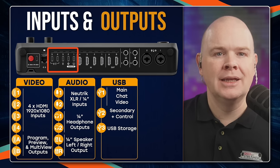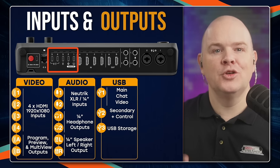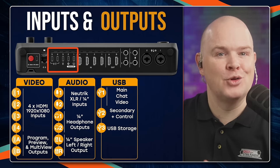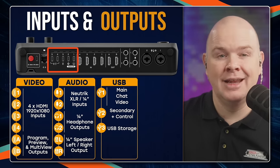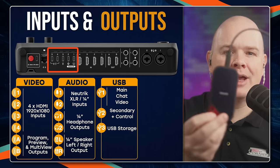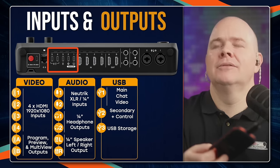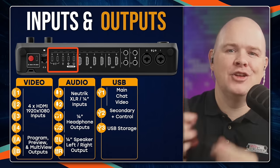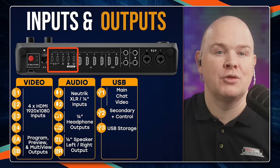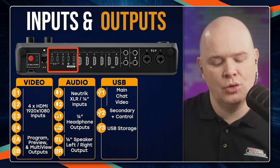USB 3 is just for USB storage. Since this is a video device and you can record directly onto it, that could lead to rather large files. You can use something like an external flash drive or SSD plugged into this socket — FAT32 formatting is required — to give access to all of that storage for on-device recording.